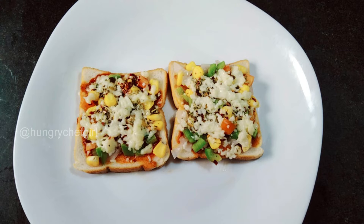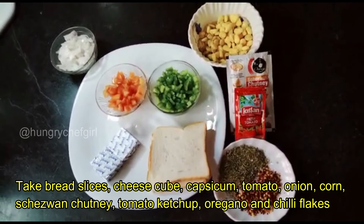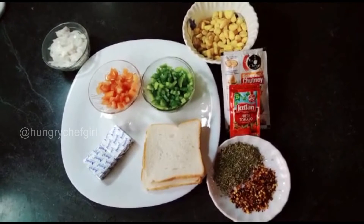Let's see what we need to make this. We need bread slices, cheese, capsicum, tomatoes, onion, corn, schezwan chutney, tomato ketchup, chili flakes and oregano.